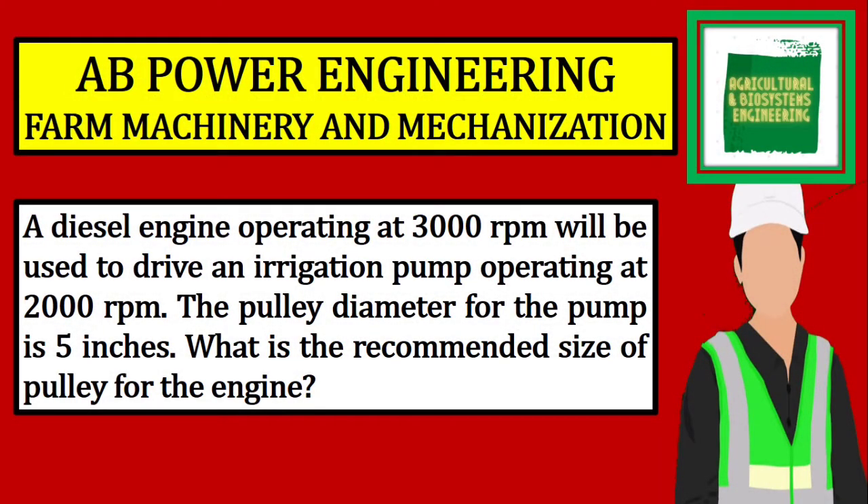Welcome to Agricultural and Biosystems Engineering Tutorials. This time, I will be solving this problem under AB Power Engineering or Farm Machinery and Mechanization.